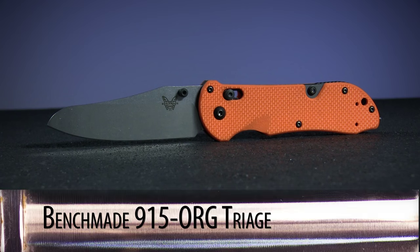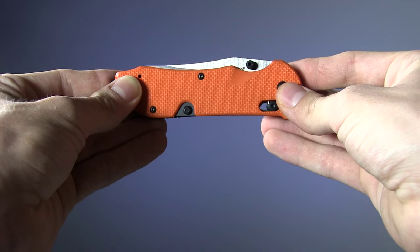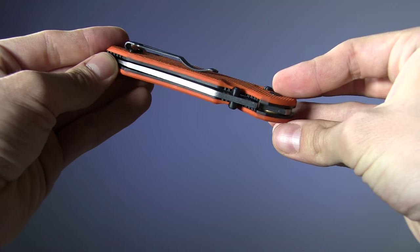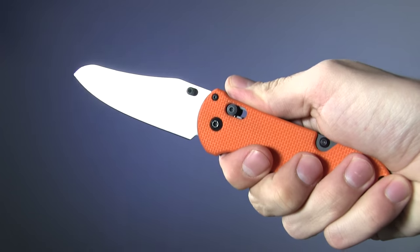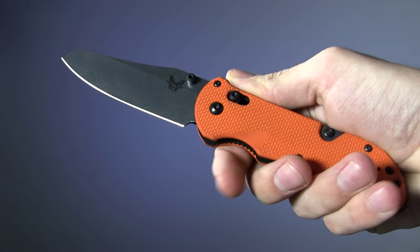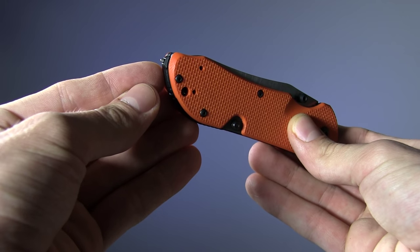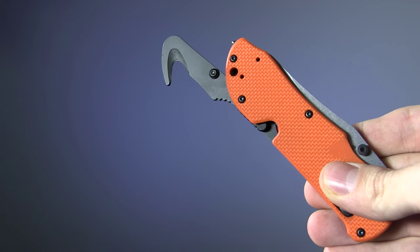Finally, at the very top of the price range sits the Benchmade 915 ORG Triage Rescue Knife. Handle on this one is a pretty heavily textured G10 with 420J full stainless steel liners. Deployment via the dual thumb studs is almost absurdly smooth. Blade is N680 corrosion resistant stainless steel, coming in at 3.5 inches. Close it down using Benchmade's patented Axis lock. As far as additional functionality, this model has a carbide glass breaker tip on the butt and fold-out seat belt cutter. The Triage is also available in an automatic version.